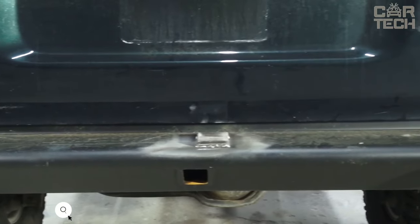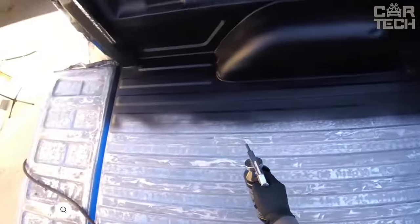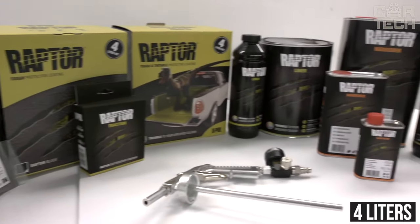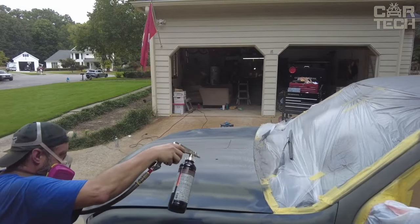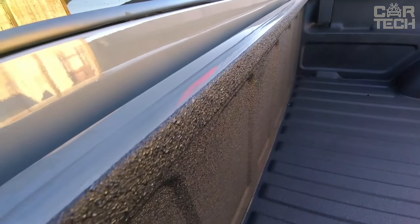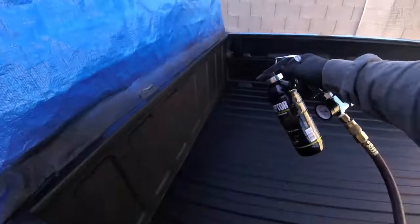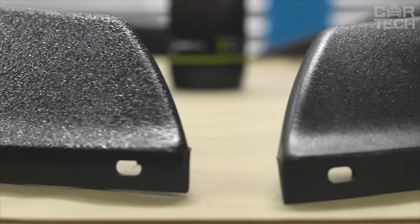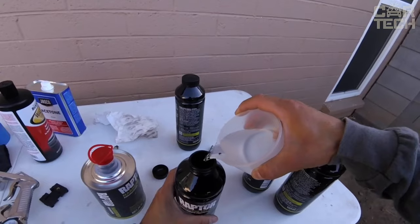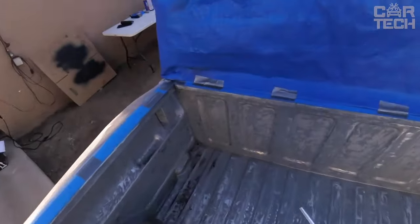Raptor Liquid Protective Coating from UPole brand — a two-component, polyurethane-based composition applied by spraying. The kit contains four liters, enough to treat even the largest pickup truck body. Raptor forms a durable, wear-resistant coating that protects the body from scratches, impacts, water, chemicals, corrosion, and temperature changes. It also helps dampen noise and vibration. Using Raptor is simple: add hardener, shake, and spray with a gun. Care is also easy — just rinse with water, even with detergent.